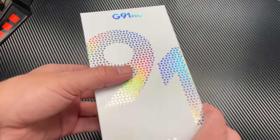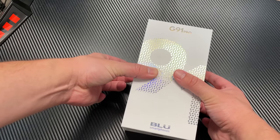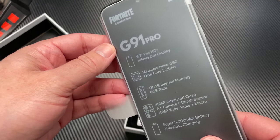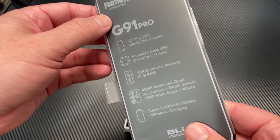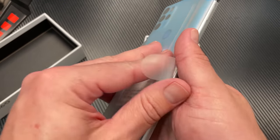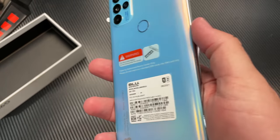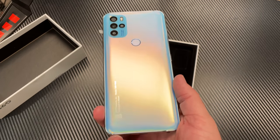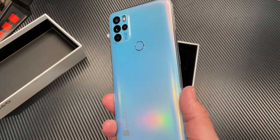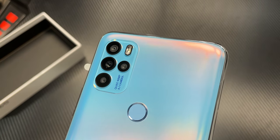First things first, let's go ahead and do a quick unboxing so we can see what all comes in the box. Blue is known all over for including everything but the kitchen sink in here. We can see here the G91 Pro — this is what it looks like in the factory wrapping. Go ahead and enjoy taking off the plastic wrap, which is one of the most enjoyable parts. Take everything off, get it ready so we can get a look at the phone, and it is a beautiful, beautiful phone. This is the Moonstone color — it's not going to be available until October, you can get the graphite one now.